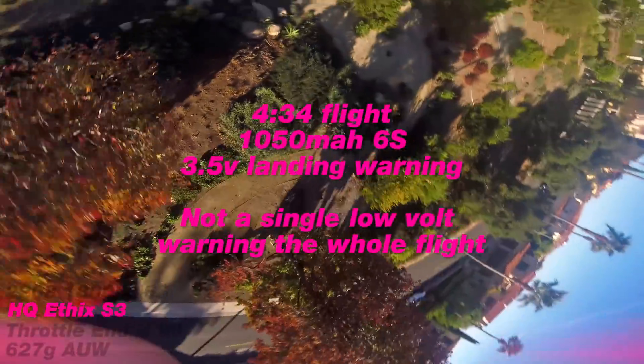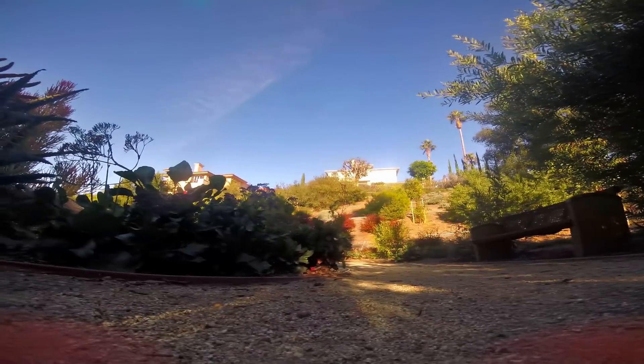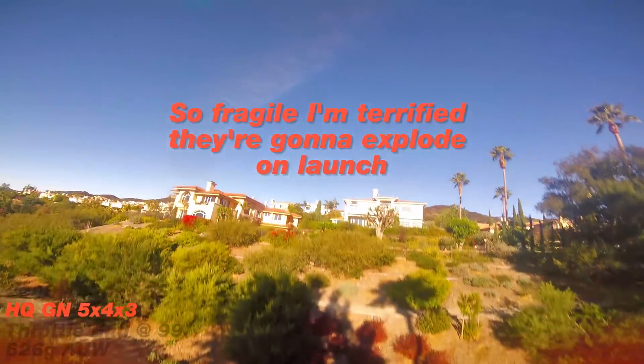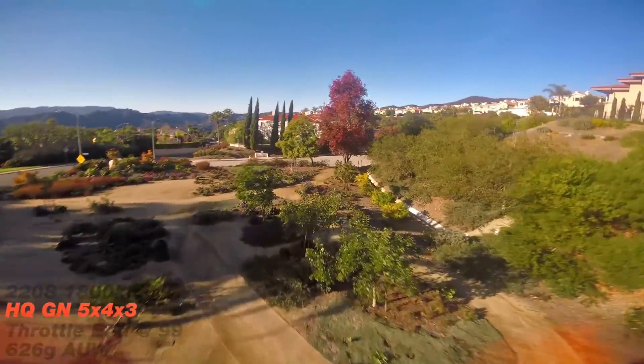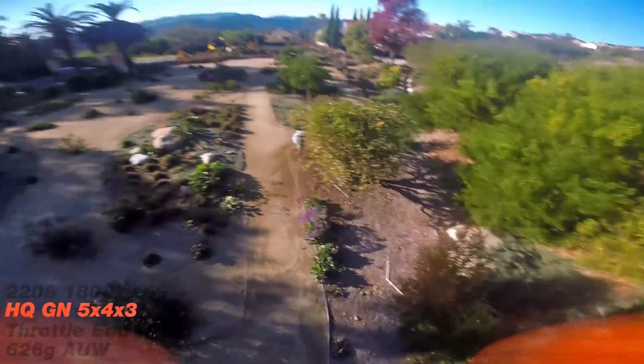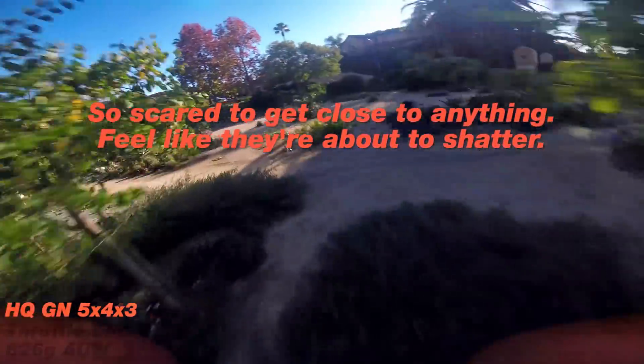After flying a pack with the S3 prop and then flying a pack with the glass nylon 5x4x3, I was taken back. It gave me a mind warp to back when I first started flying. But it is so much better than even the S3 prop. It's incredible how this prop of 4 or 5 years old performs better — arguably better, at least to my preference — than any other acro blade I've flown. It has more bite when you touch the gas, incredible response as good or better than the S3 prop, amazing grip, and fantastic speed.